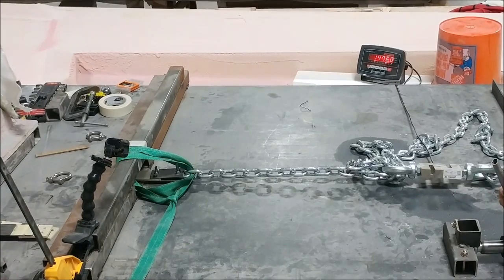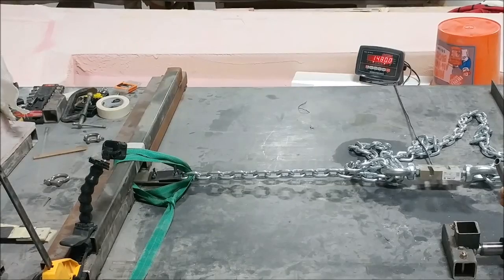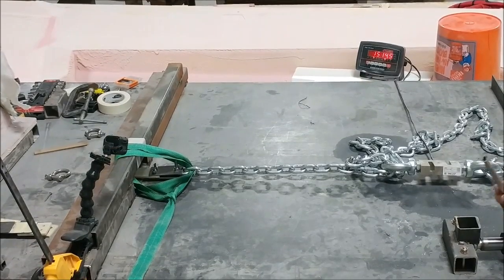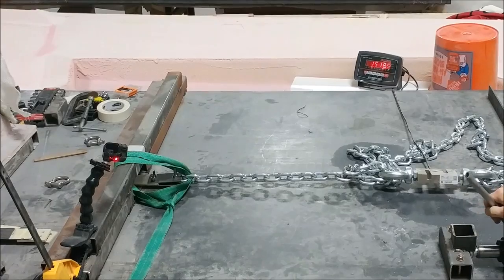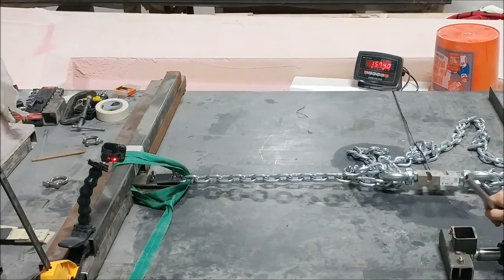This test here is the shearing test. Now we're trying to slide the carbon away from the acrylic by pulling crossways. This one obviously goes much higher in terms of the force required, as you'll see.